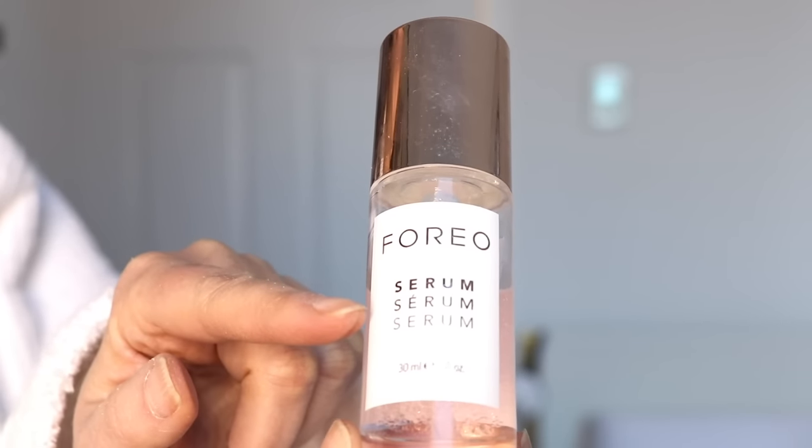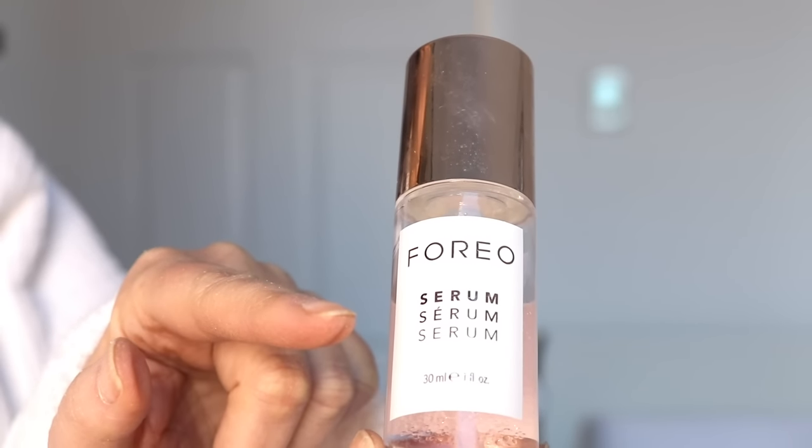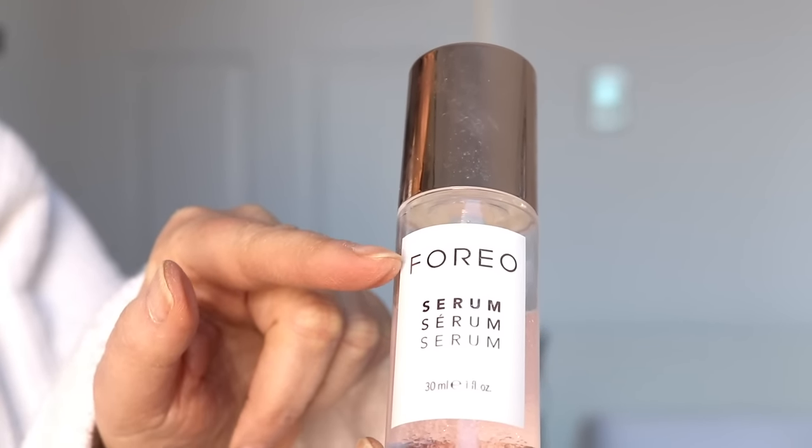It helps your skin look firmer and more toned, and for me it's been really great especially around the jawline. I'm going to show you one side of my face — we'll do one side and leave the other bare so you can really see the difference. It comes with a water-based gel serum.